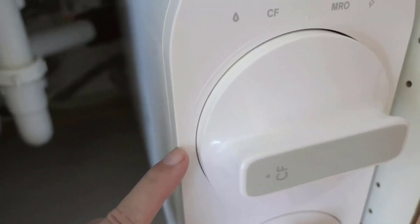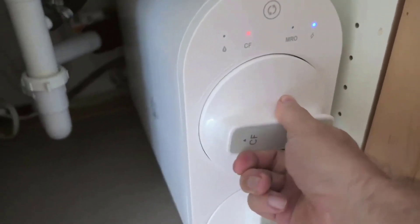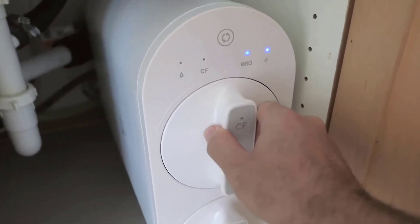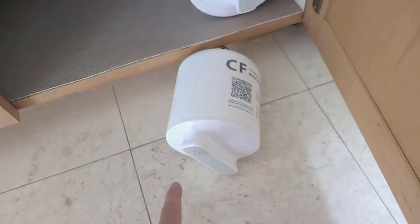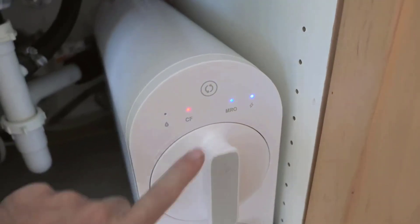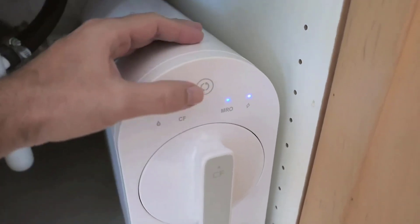Weighing its features, performance, and cost, the Waterdrop G2 reverse osmosis system shines in providing safe, purified water with a minimal environmental footprint. If you prioritize water quality and are willing to invest in a state-of-the-art filtration system, this product is undoubtedly a wise choice.